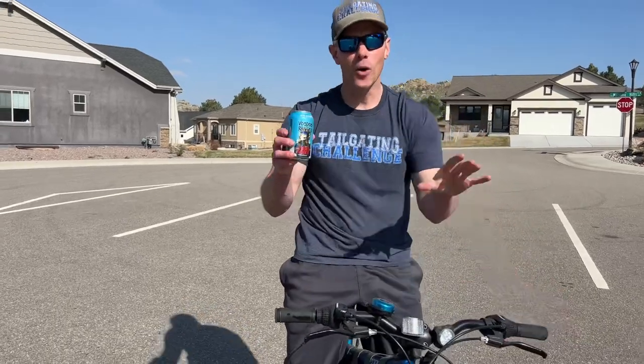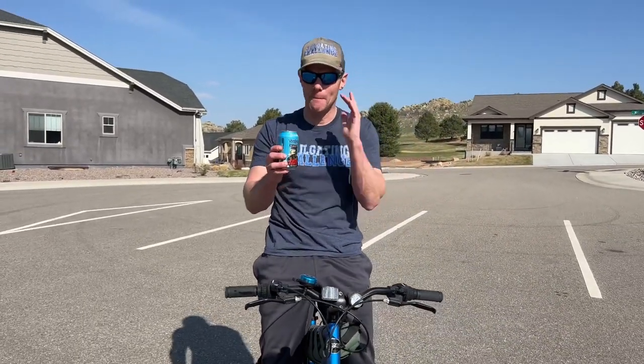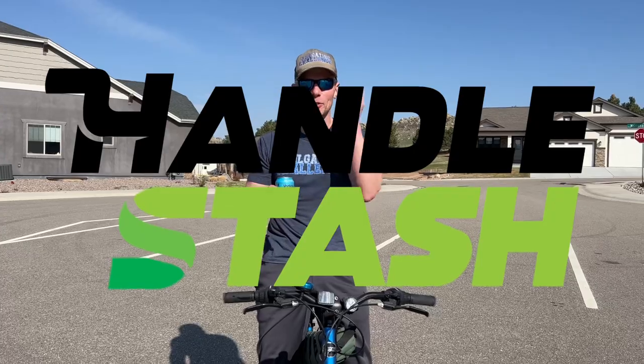Hello, I'm new to Tailgating Challenge. Holding a beer going on a bike ride is fun, but there's problems with it, like spilling, like bumps, like not having a place to put it. Let's solve that right now in this new tailgating challenge with the Handle Stash.